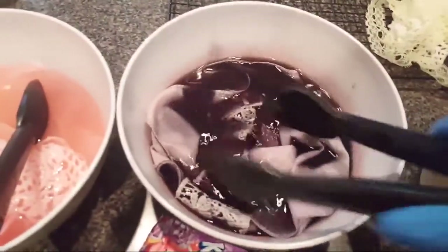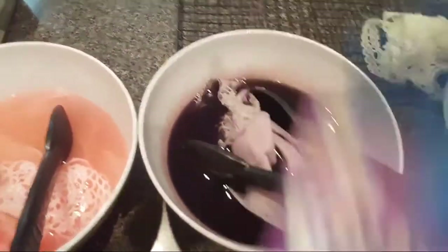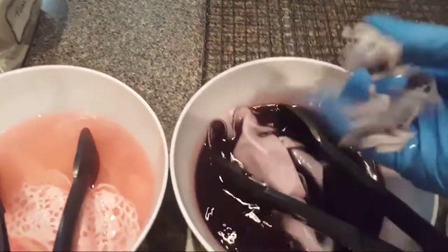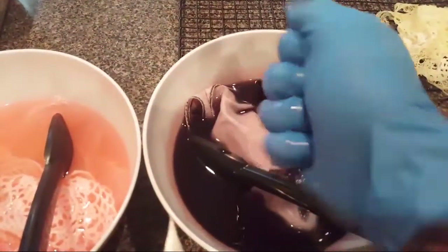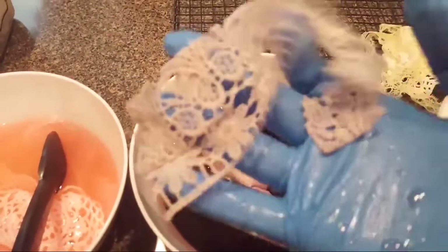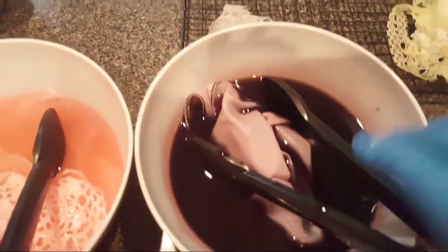Now the one that I'm really crazy about is this purple, and this is the grape one. It just looks like an old dusty lavender. I mean it's okay, it's not like a bright purple.